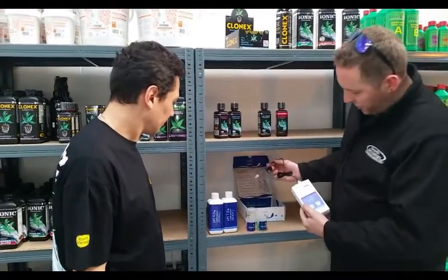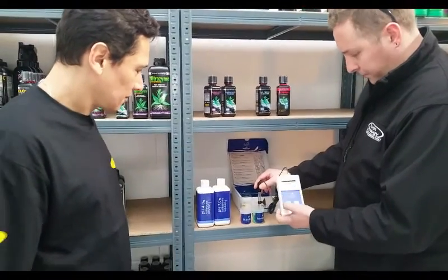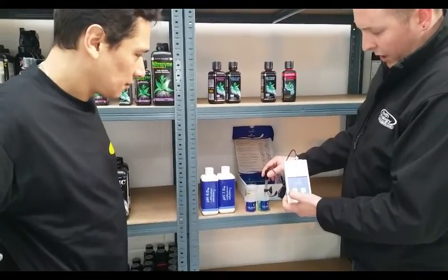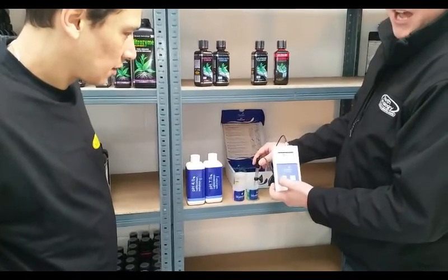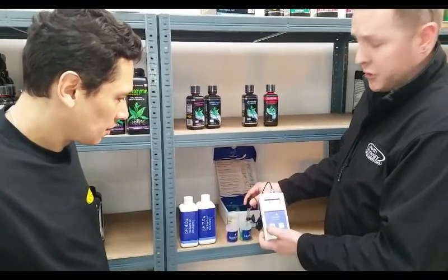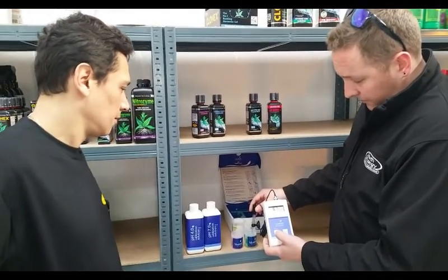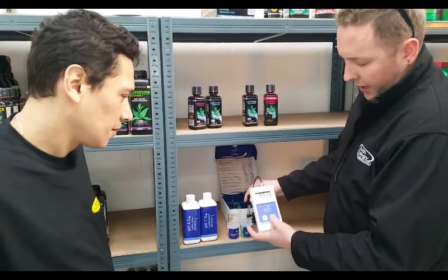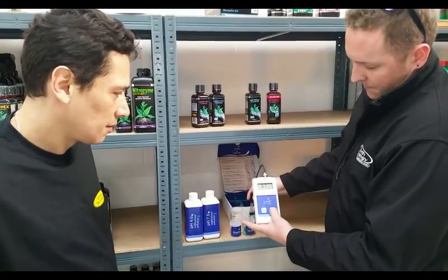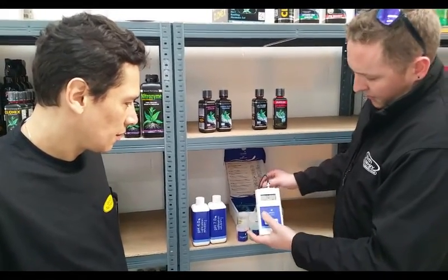First of all, we put it in the green solution. Green is always seven. We just wait for the reading to go up to somewhere near seven — it doesn't have to be bang on seven, because you're telling it where seven is on the scale. It's at 6.7, and I'm happy with that. So we just hold down and calibrate, and it will show Cal pH 7.